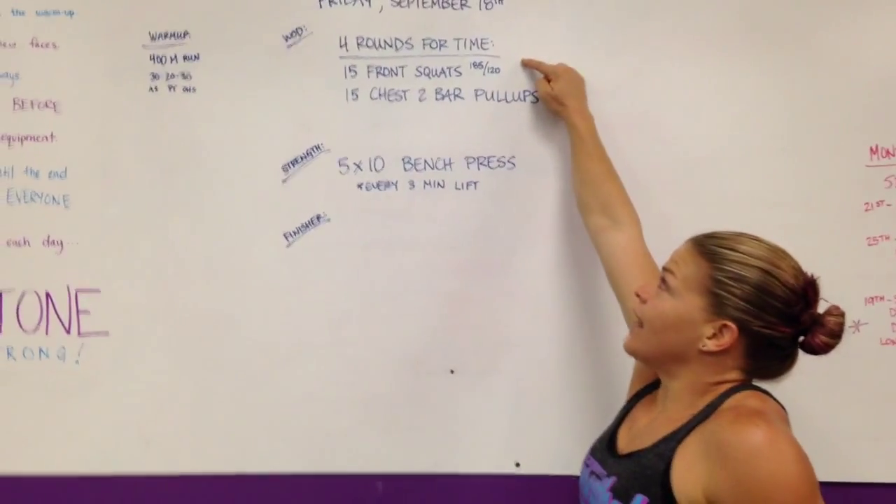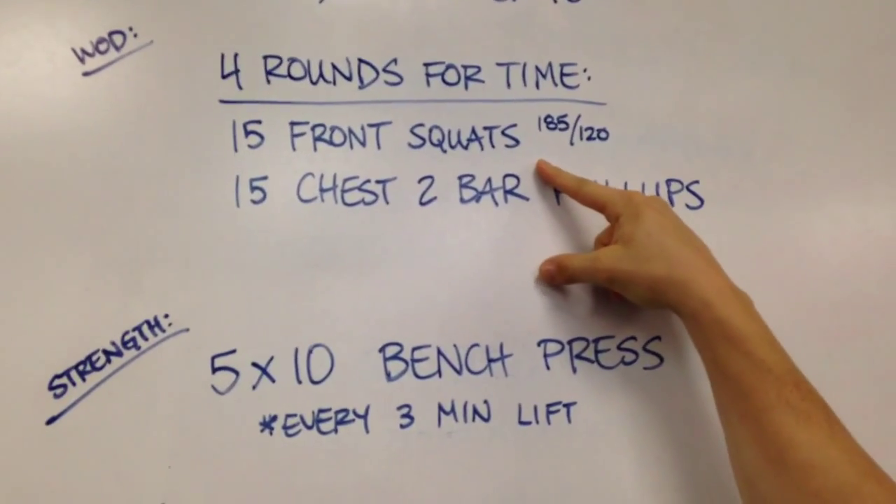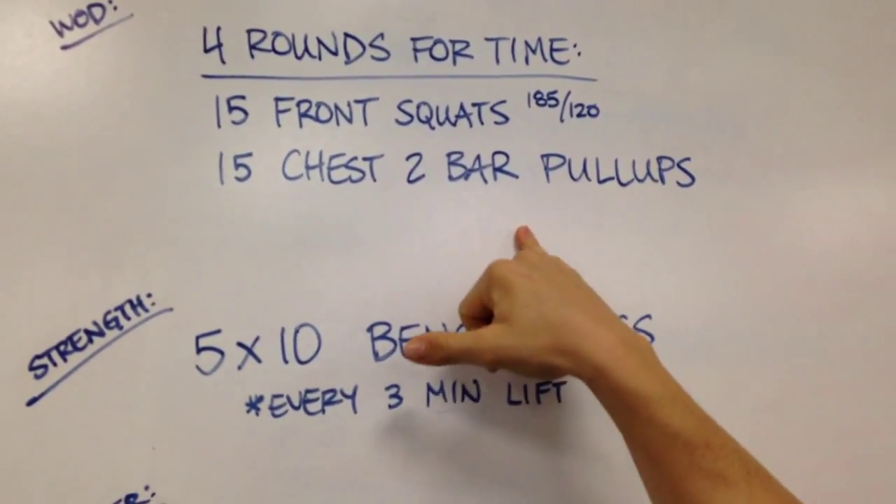Alright, last workout of the week — unless you come on Saturdays. Four rounds for time: 15 front squats off the ground, and then 15 chest-to-bar pull-ups. Kick it over to Jenna.